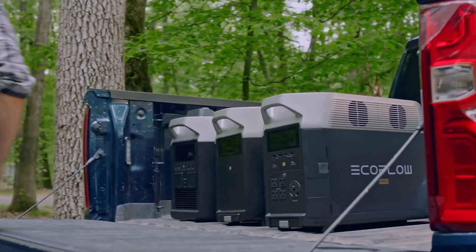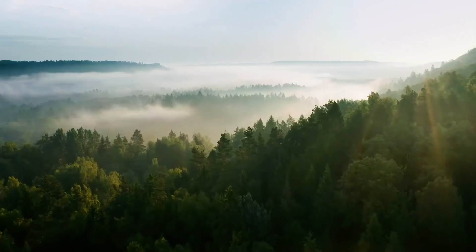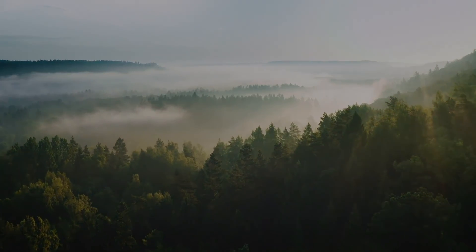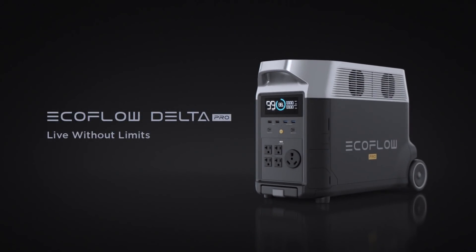Because Delta Pro isn't just a portable home battery — it's a way to power a new world.